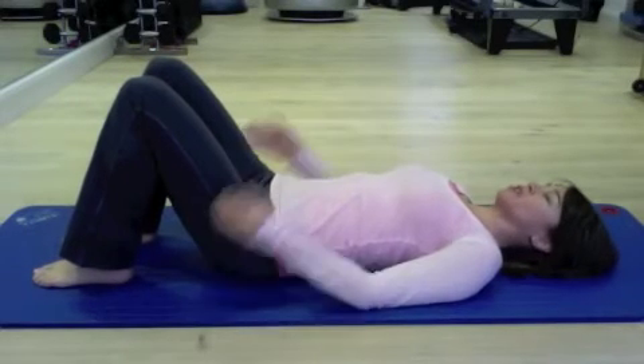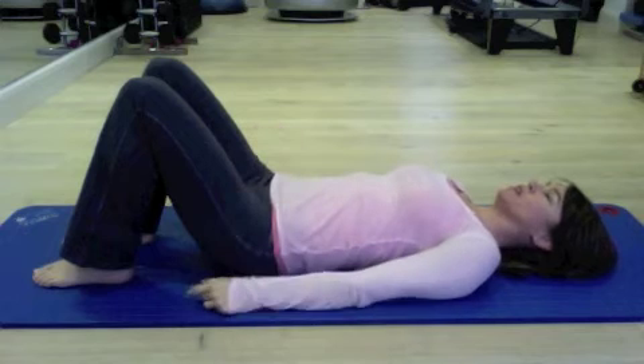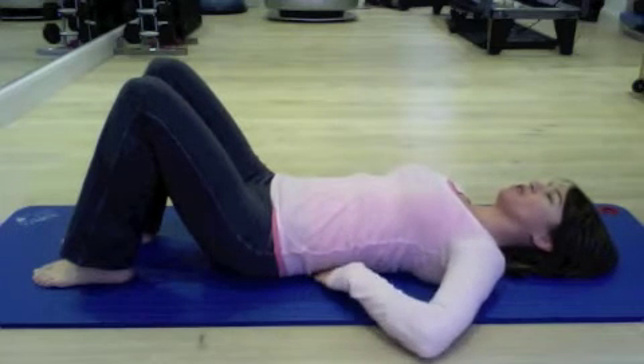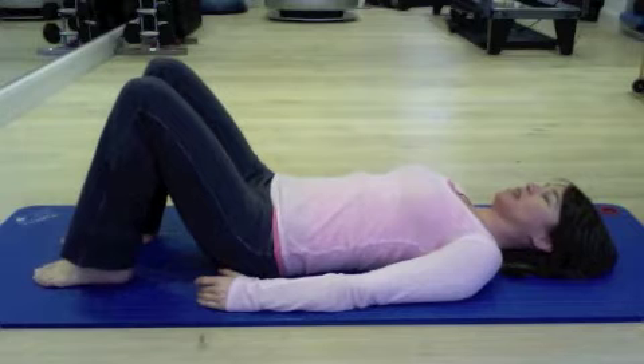The Bridge. Start by lying with your feet and knees lined up with your front hip bones. You're in neutral spine, so you've got the little natural curve in your lower back. The back of the ribs are down, the back of the neck is long.